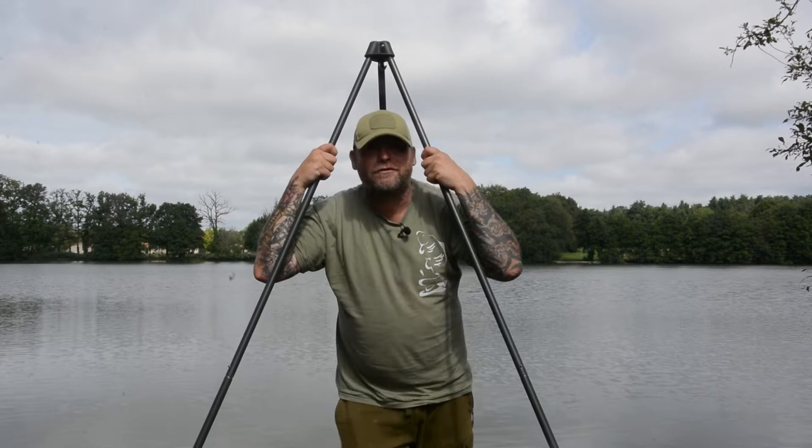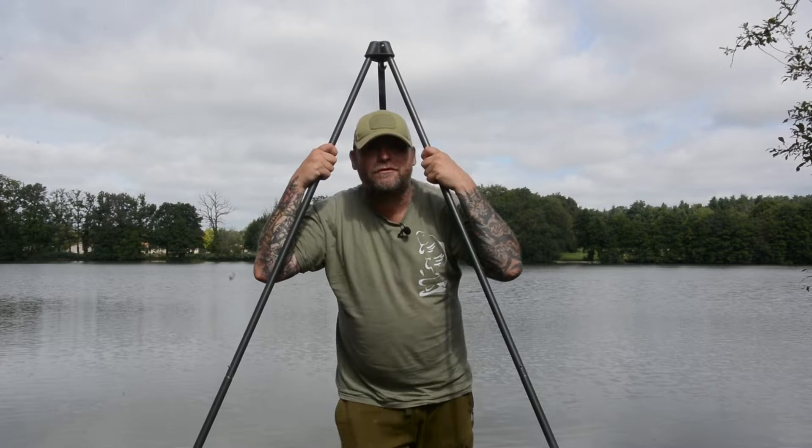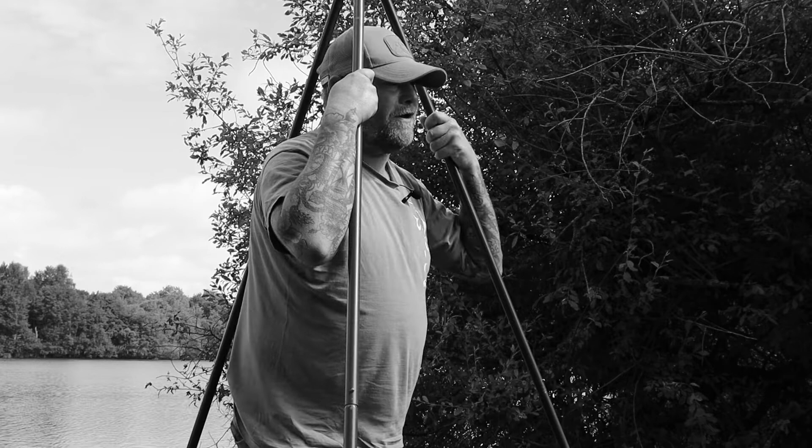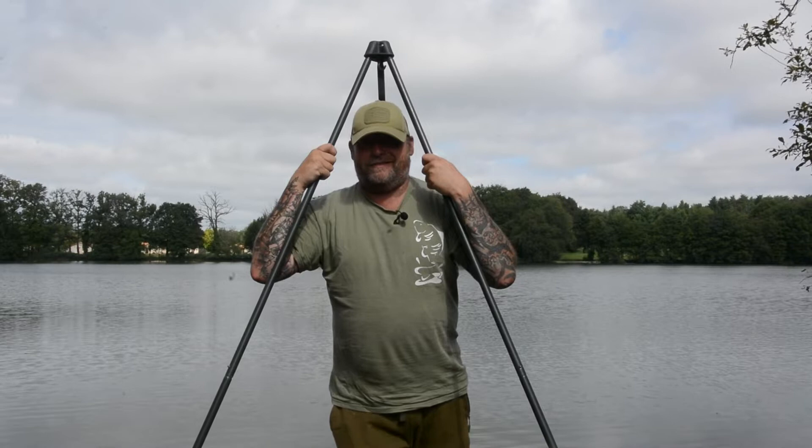I want to do a review today on another essential part of my kit — my weighing tripod. I've been using this tripod now for about five years. It's NGT, and it is brilliant.